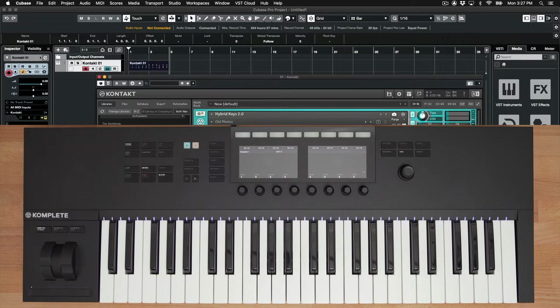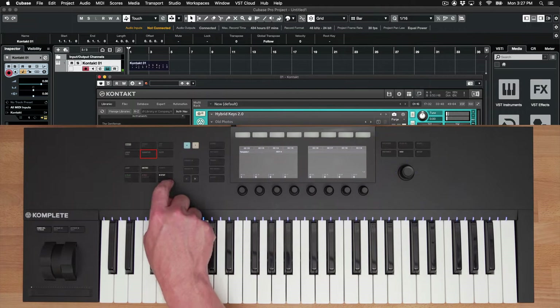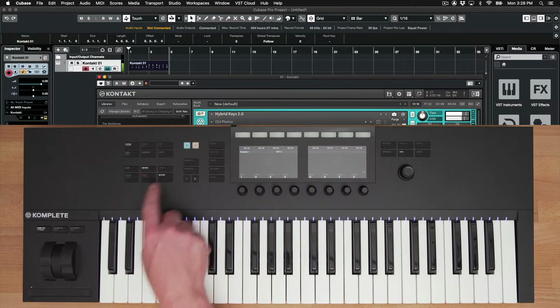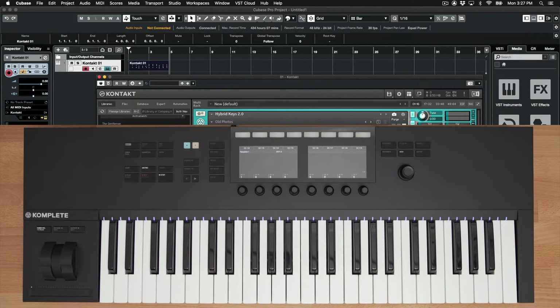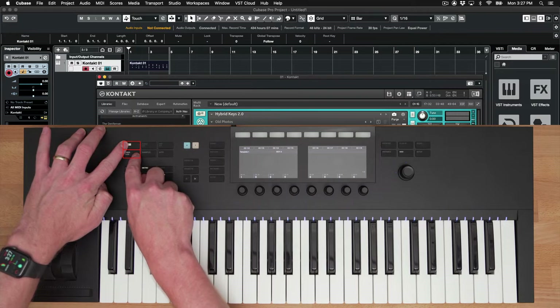As you can hear, I didn't play the chords right on beat, so I can use the Quantize button to lock my MIDI notes. If I ever need to undo or redo an action, I can press the Undo button or hold Shift plus Undo to redo an action.